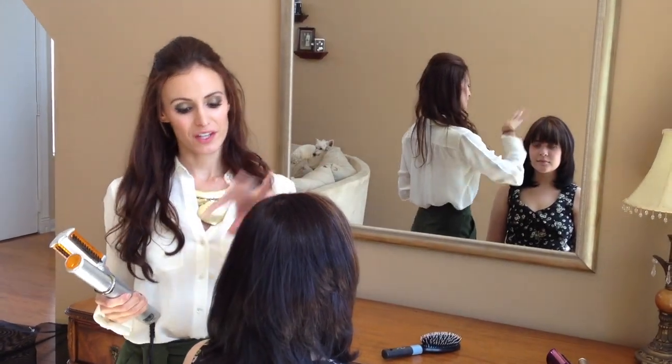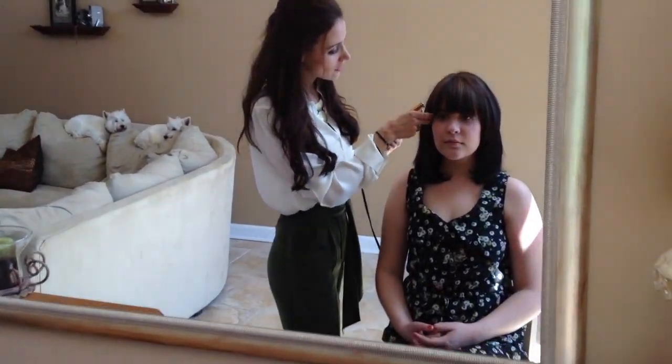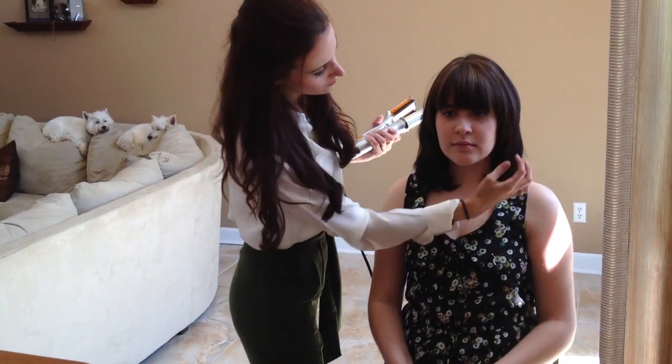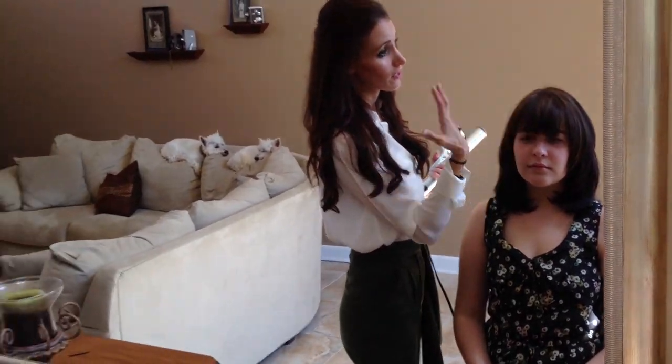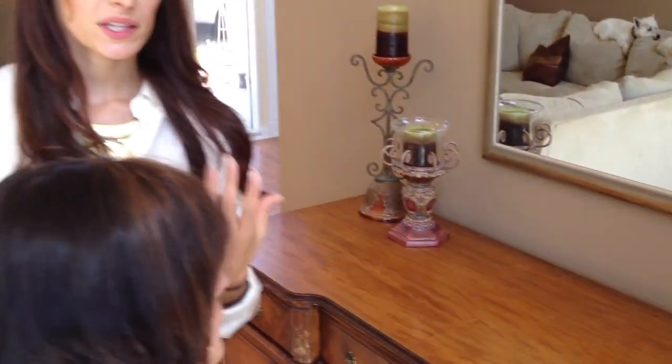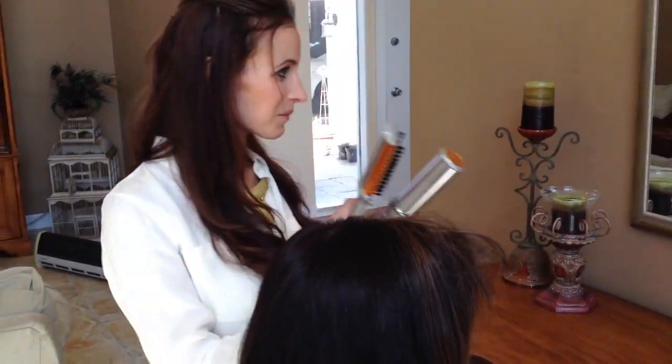We've done the back, the top, and the sides. As you can see in the mirror, she got a haircut with nice face framing layers, and now they're all curled right where they're supposed to be. The very last step is the bangs. Veronica says that sometimes throughout the day, especially in the humidity, her bangs start to get curly and crazy. For that, we're just going to use the Instyler without curling under.